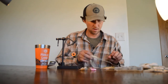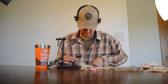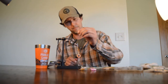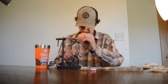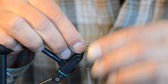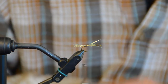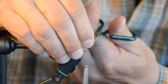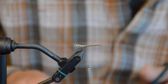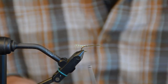The first tying step is the tail. I'm going to take five to ten strands of pearl crystal flash, lay it along the top of the hook extending about a third of the hook length back past the bend, bind that down, and trim the excess from the front. That's your tail.